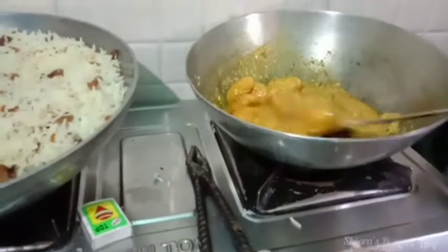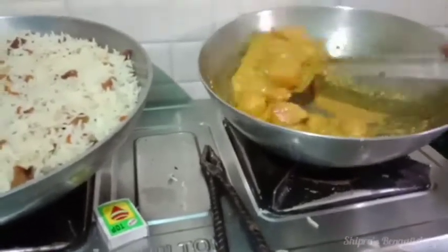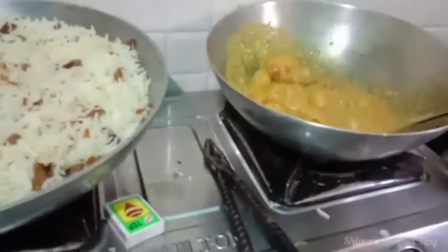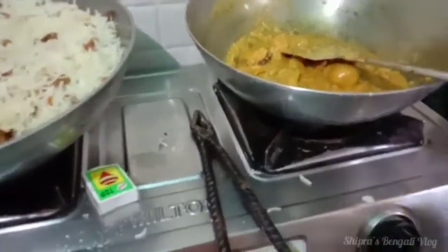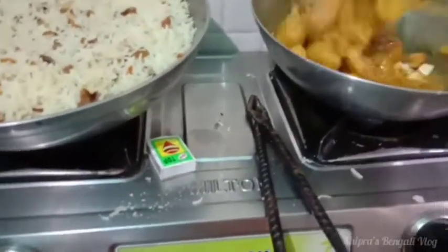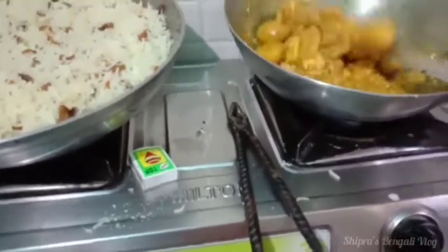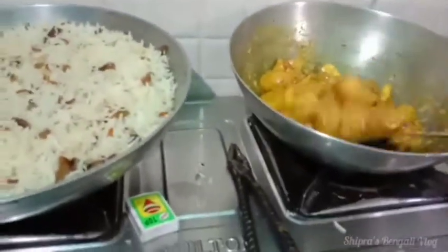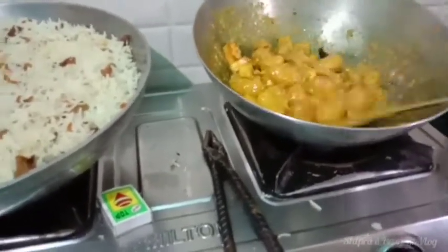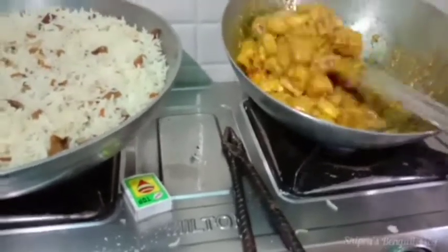We are going to cook. We have to cook the menu on the day, and we have to stir the rice and the onion. We cook the rice for the morning, the night, and the evening.